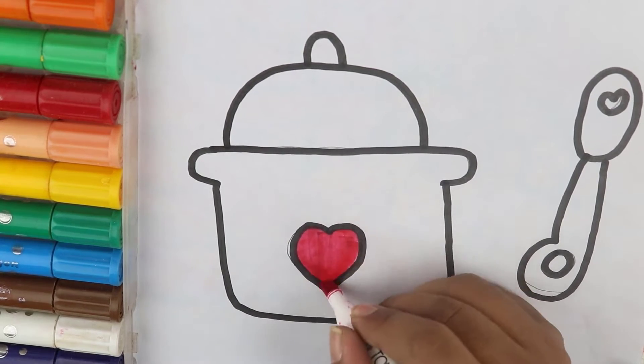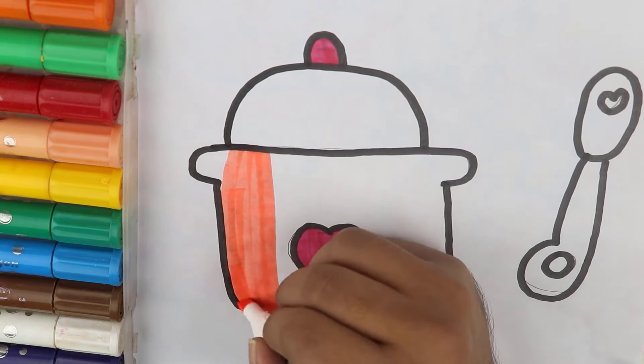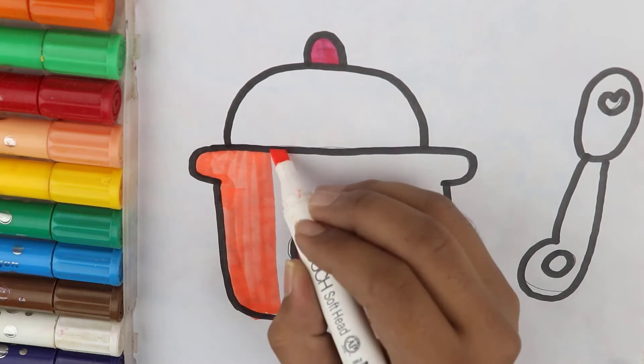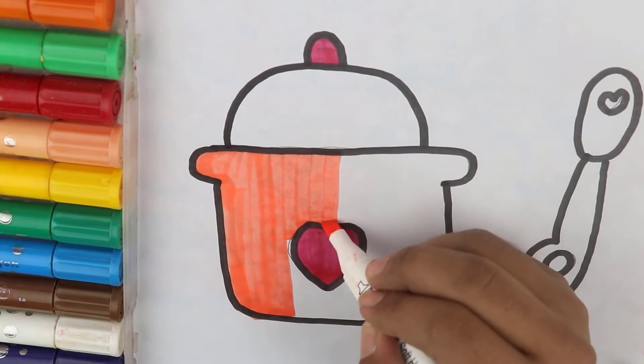Hickory dickory dock, the bird looked at the clock, the clock struck two, the way she flew, hickory dickory dock, tick-tock, tick-tock.